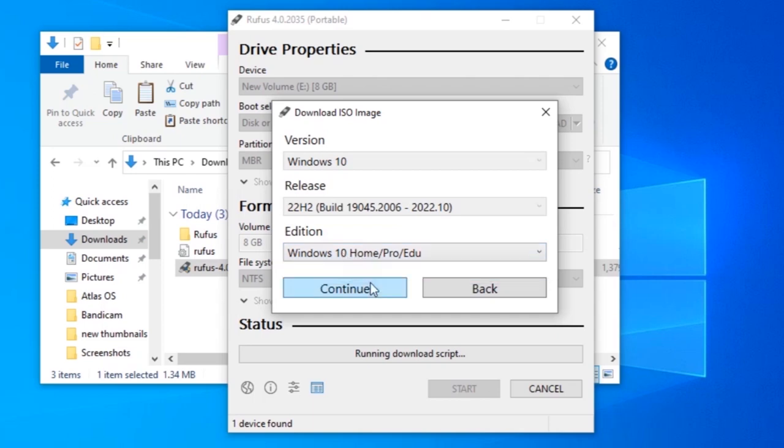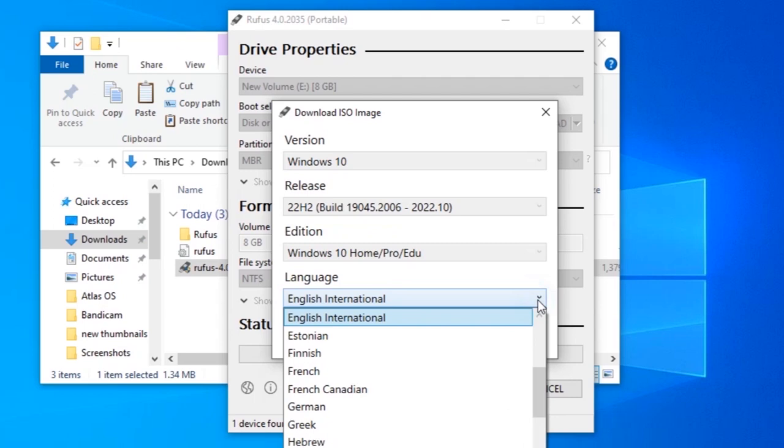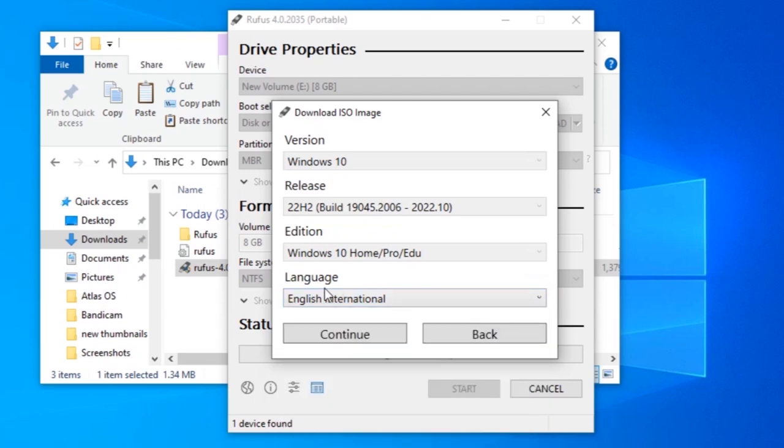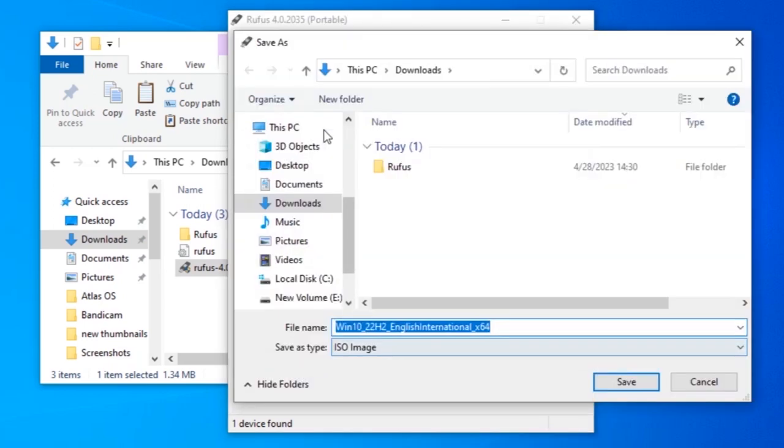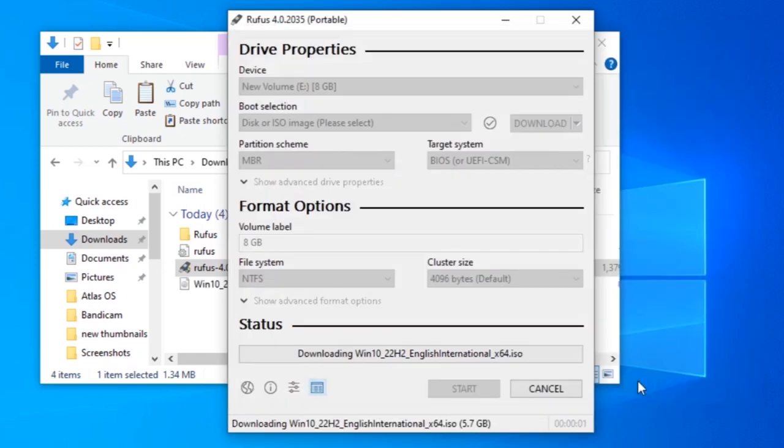Leave everything by default since we have only one option, then click through. Select the language that suits you best — I'll leave English International. Finally, click Download and select the location to save the Windows ISO file. I'll select Downloads and click Save. I'll cancel this since I already have an ISO file, but you just need to wait for it to download.